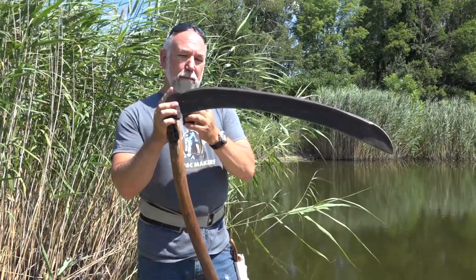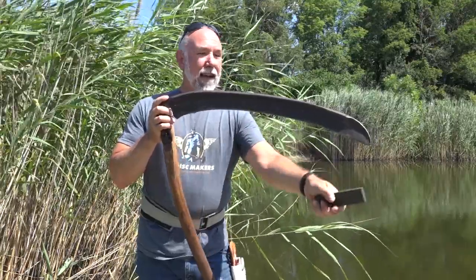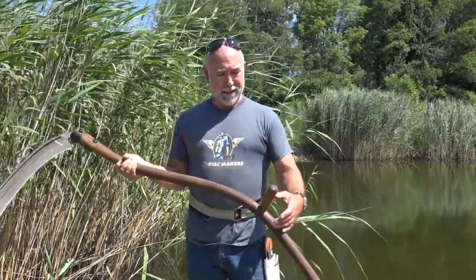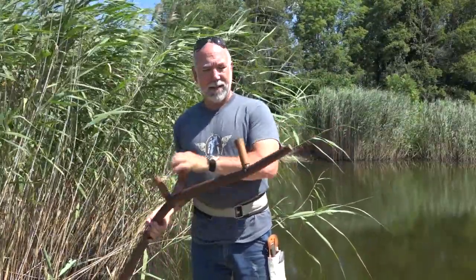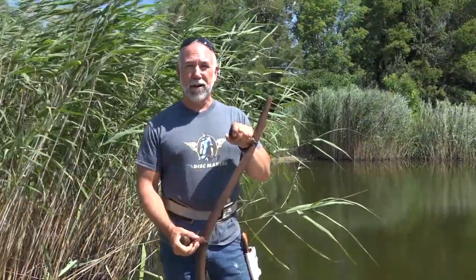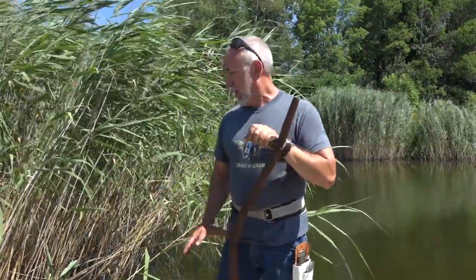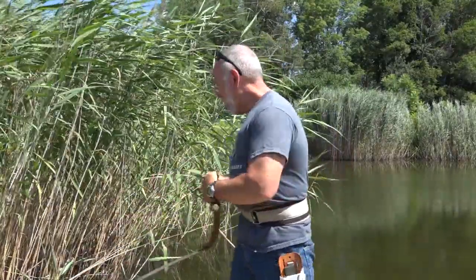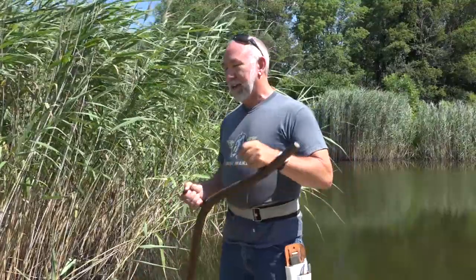So I did that, sharpened it up, and then I watched a YouTube video and saw that they weren't grabbing it and drawing it across. They're actually swinging it in a radius, and it slices the weeds instead of chopping at them, which is what I was doing — and that was completely wrong. So I came out to the pond and did a little quick practice with the scythe, and I did that nice, easy turning, slinging motion.